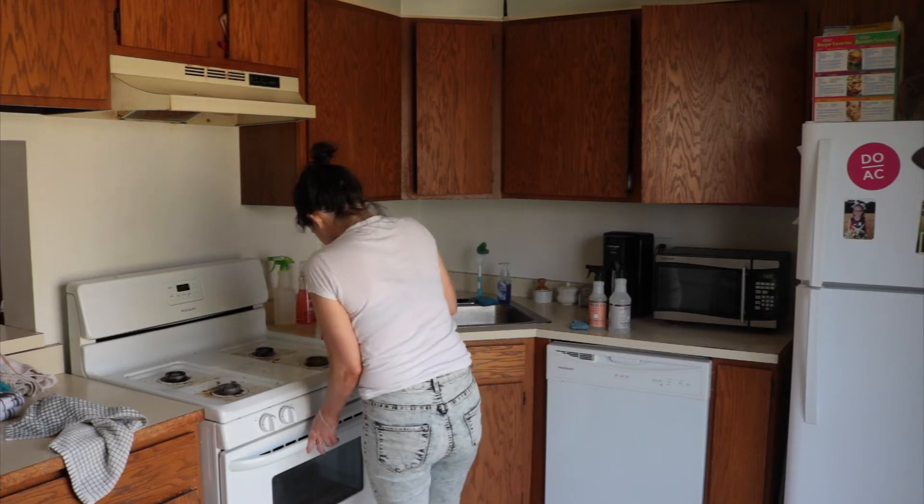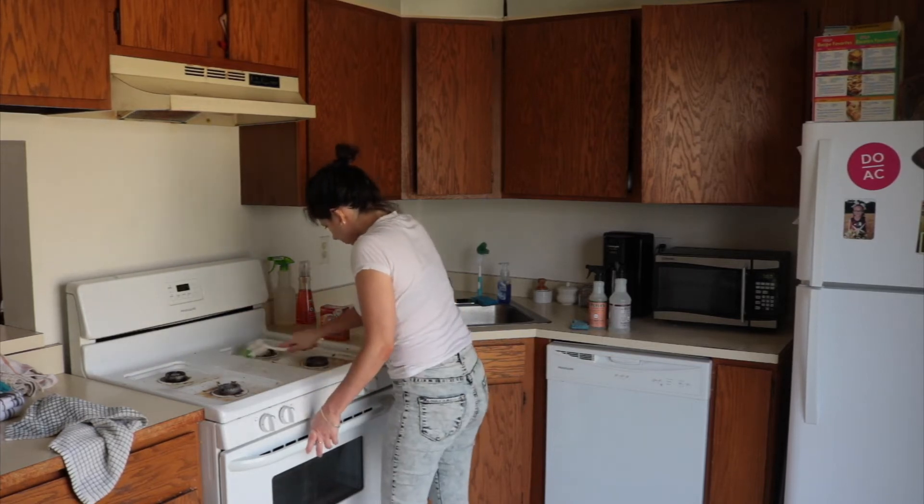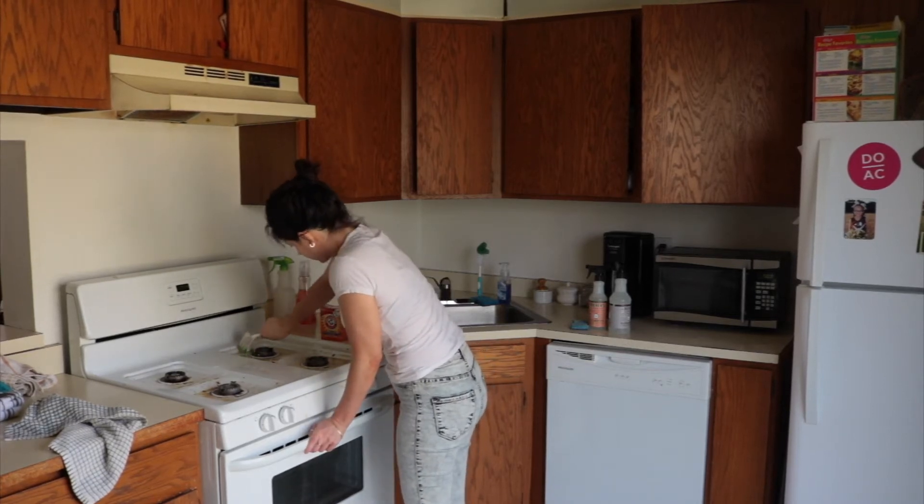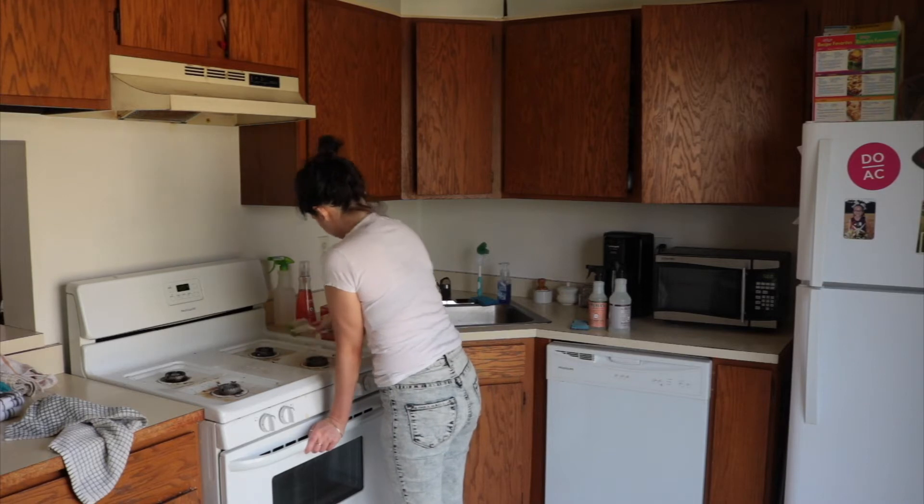This took a really long time. I had to let it soak and this stove was seriously a pain — I probably went back and forth five times using several different products. I just need to get some Brillo pads because Brillo pads always do the trick.